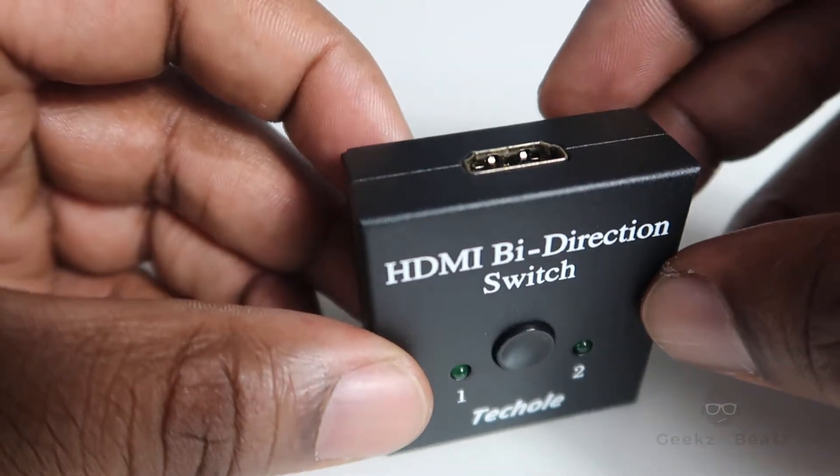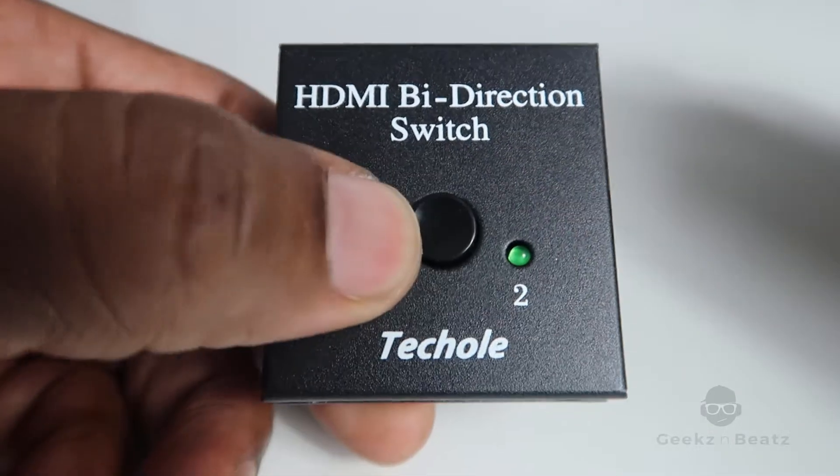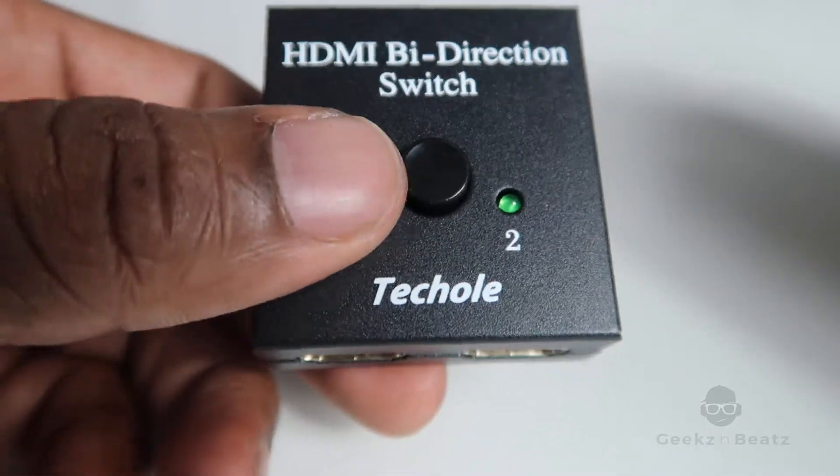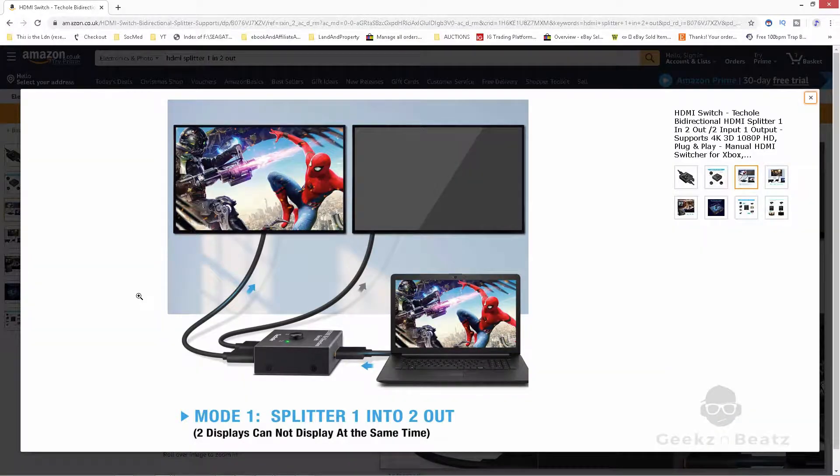However, this one is bi-directional, so whichever way you want to use it, this one will work. This switch here is for selecting which screen you would like to show. If I put in an image and I want it to show on screen one, I click the button and it shows on screen one. If I want to show on screen two, I click the button and it shows on screen two.